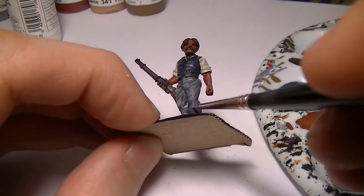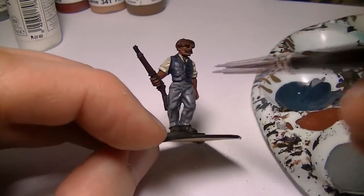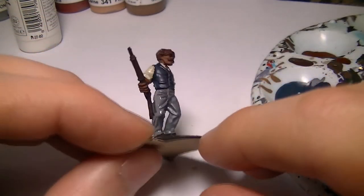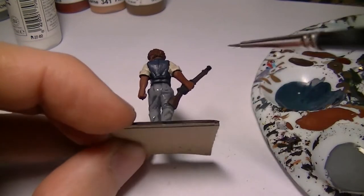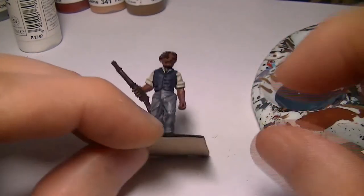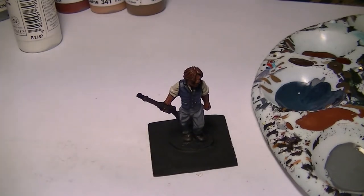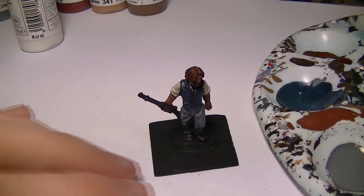I'm definitely finding this a bit more difficult to highlight with the new camera setup. Maybe it's something I can get used to over time. It does give you a much better, more close-up and personal view of what's going on, but my highlighting isn't quite as good as I'd normally do. Let's just see how it turns out — maybe I need to find a smaller camera.